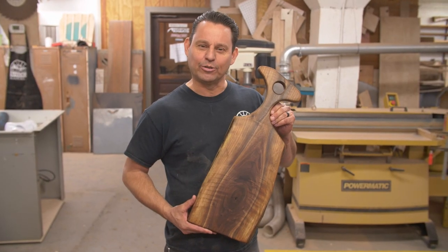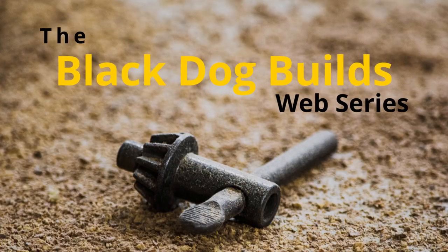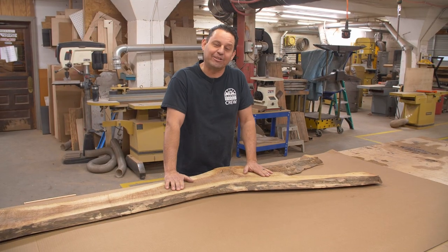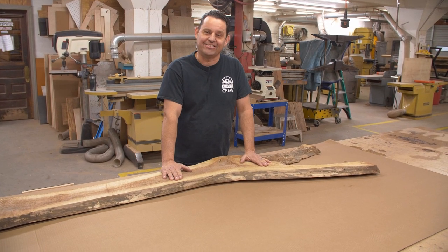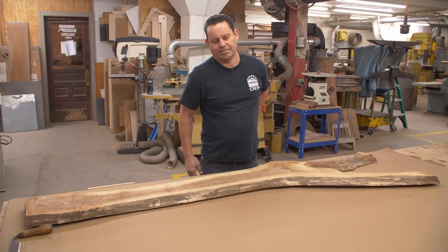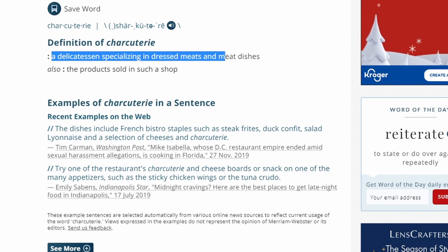Today in the shop, we're going to make a charcuterie board out of a dark walnut slab. Charcuterie is a French word meaning meat and cheese. I'm sorry — I love it. Maybe I should Google that. For five bonus points, spell charcuterie.